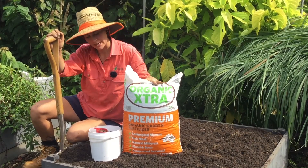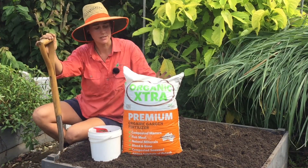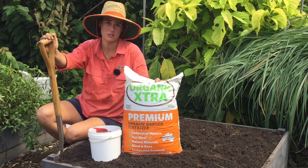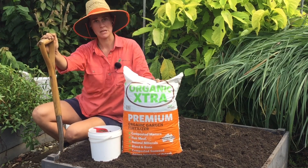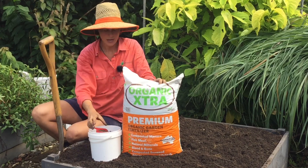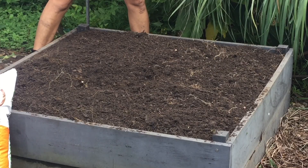Now we're going to be adding Organic Extra, which is a fertilizer we recommend. This one's great because it's a chicken manure-based product that's also been fortified with extra nutrients like blood and bone, fish meal, composted seaweed, and extra potassium. For this bed we're going to use about a cup — so you want about a cup per square metre.